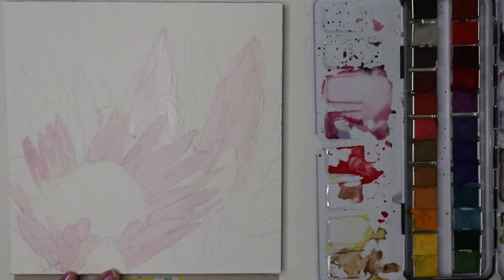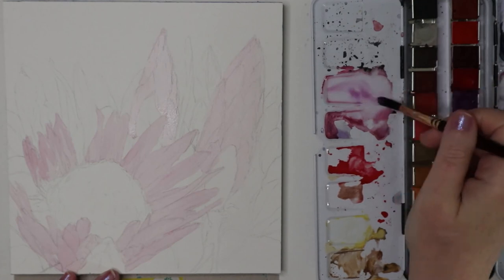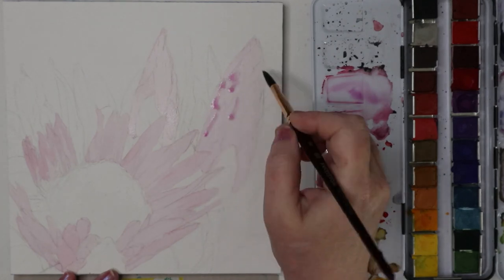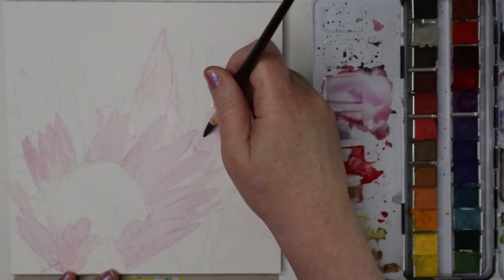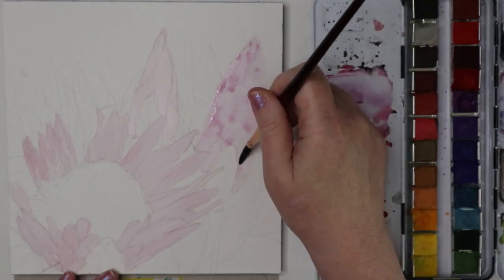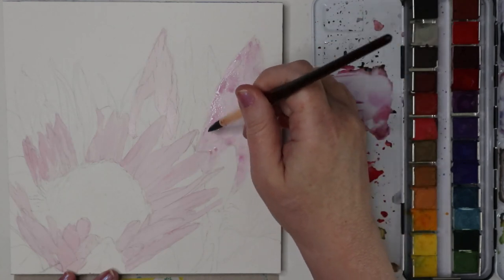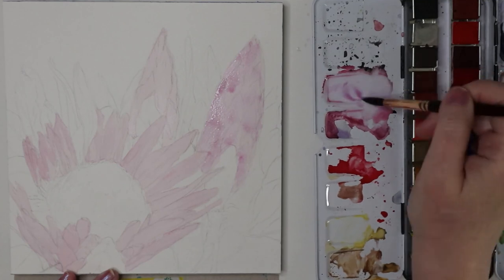While those are still a little damp, I'll take some of this — he calls it 'orchid,' this purpley color — and dab it in here and there. I'm kind of trying to keep this one loose and free. I might throw some pen on top of it; I don't know yet. This might be a mixed media piece.